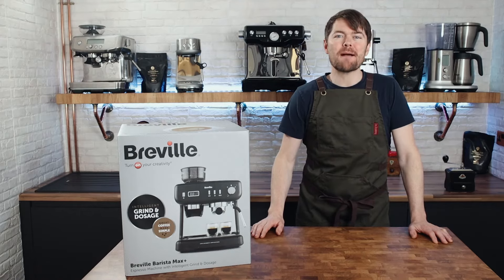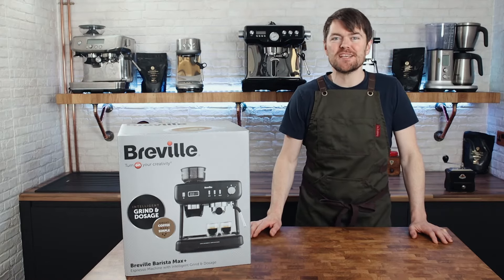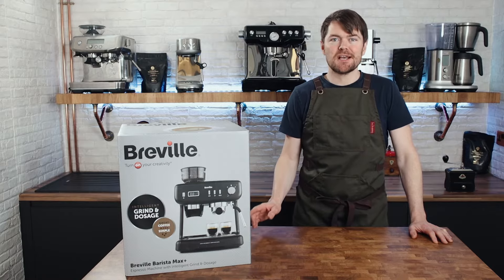Hello fellow coffee botherers. In this video I'm going to be unboxing, setting up and using the Breville Barista Max Plus espresso machine.